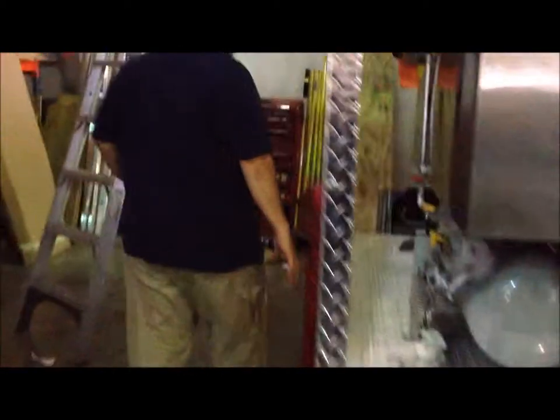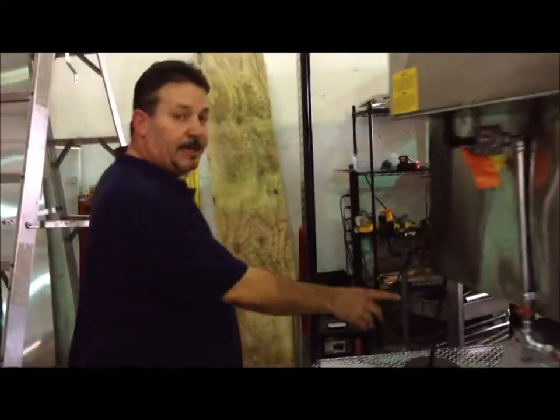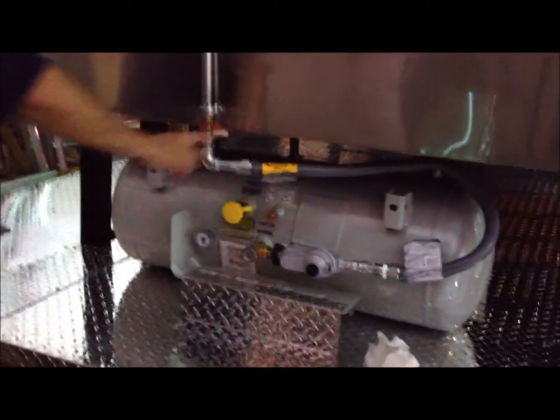On the outside of your smoker, you'll notice you have an exterior light. The liquid propane tank is back here with the refill station, and the valve control is here.